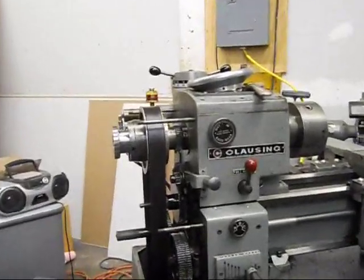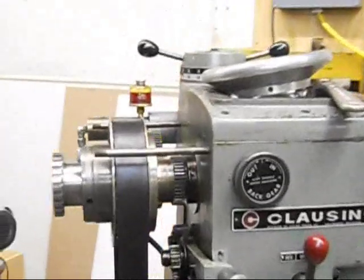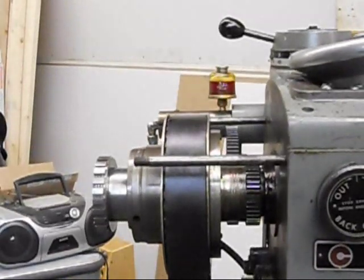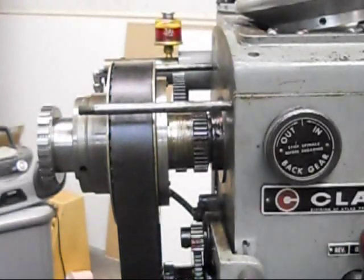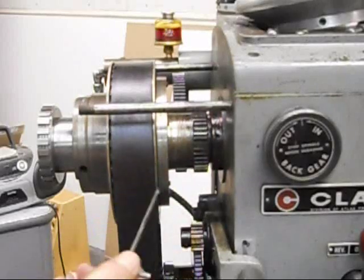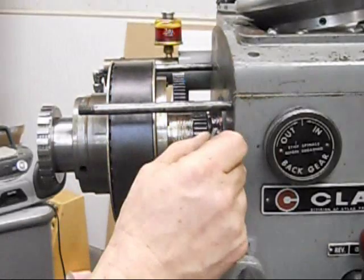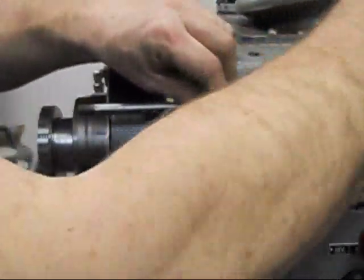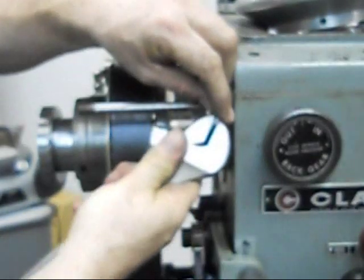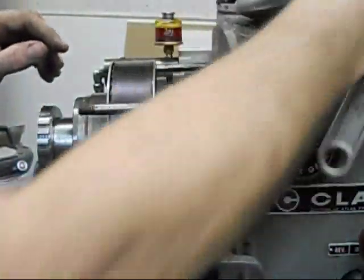So here we've got the adjusting collar, and I've got a lot of my favorite outboard gear lube on here — it's the Nappa outboard gear lube — but it's actually quite dark, it makes it a little bit hard to see in here. But what we have to do next is loosen this screw. I've got this tightened down with a fairly good amount of torque, so I'll just pop that back a little bit and loosen that up.